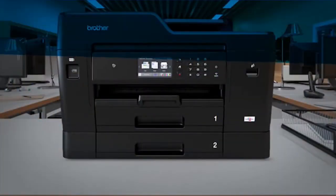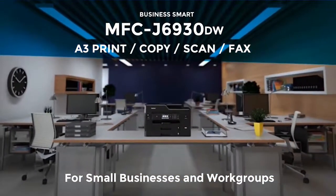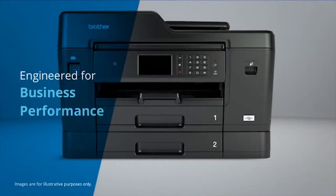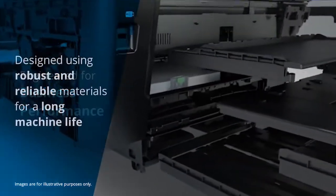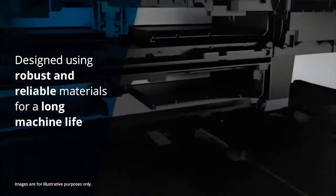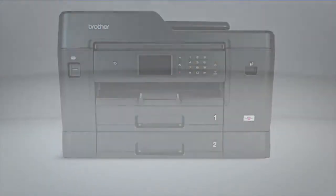Introducing the MFC J6930DW for small business and work groups — the A3 all-in-one that's been engineered for business performance. Using robust and reliable materials, this machine has been built to last.